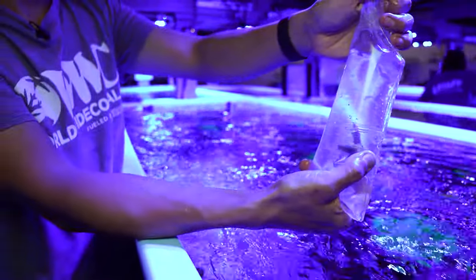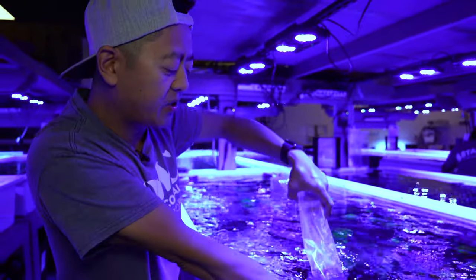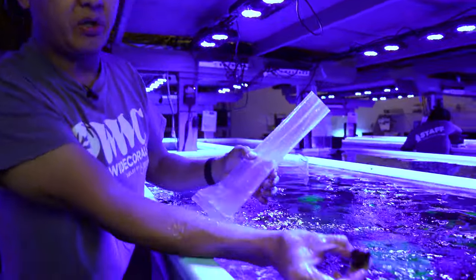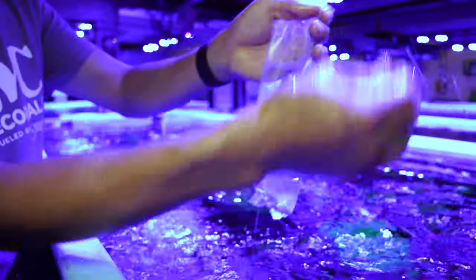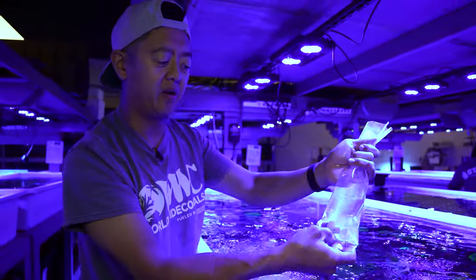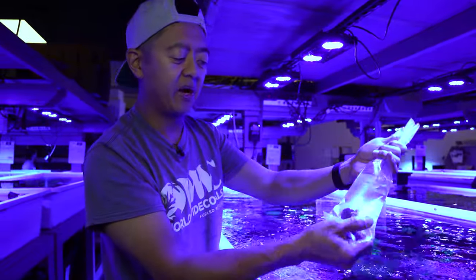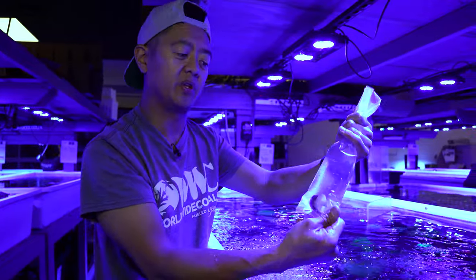Now if you don't have a coral on a plug, most corals will be fine just sitting in a bag. All you'll do is take the coral and place it in the bag and fill it up with water. Keep in mind you want to give each coral as much water as you can depending on the size of the bag — the more water is always going to be better for the coral during transit.